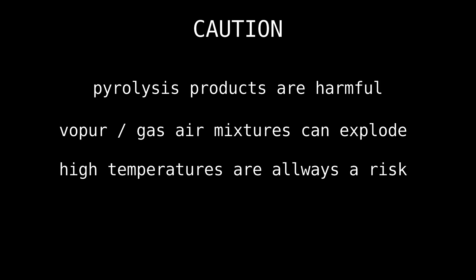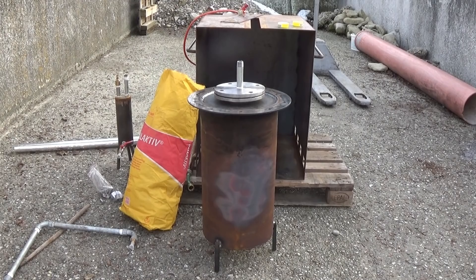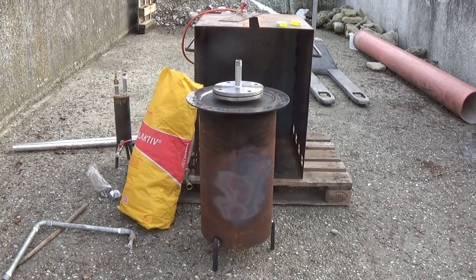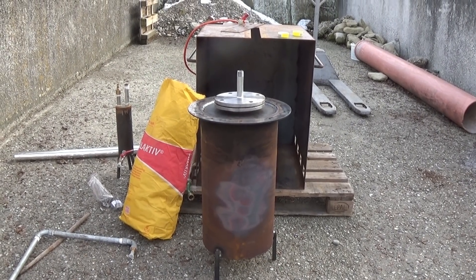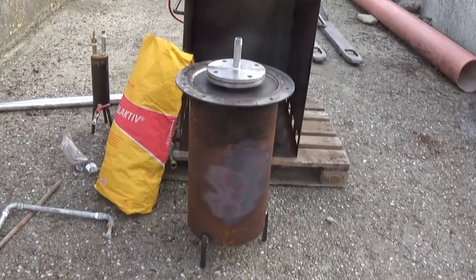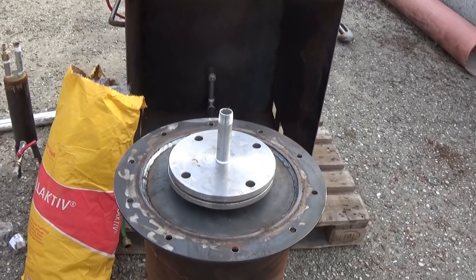Hello everyone, I am back again with one of my bigger projects: a plastics pyrolysis apparatus that is designed to pyrolytically transform organic macromolecules into a crude oil-like mixture. This is the second reactor design I am trying out.